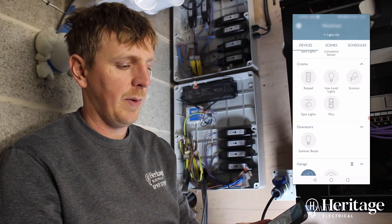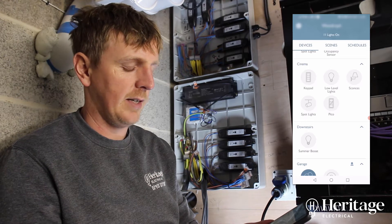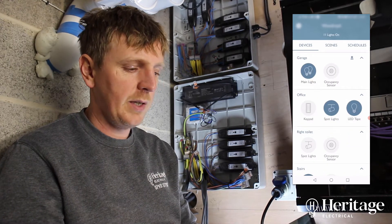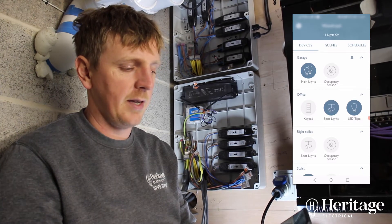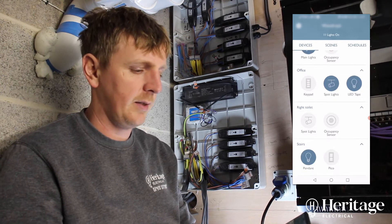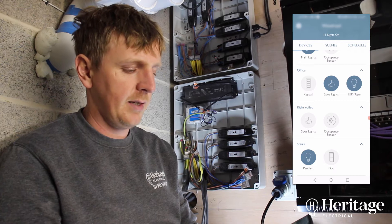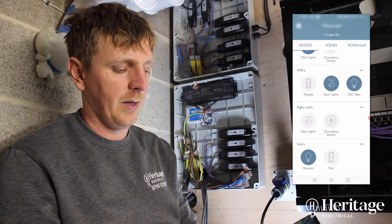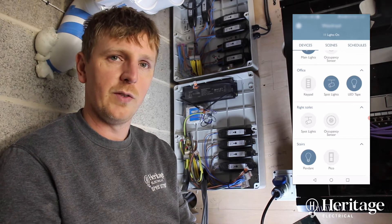We've got two keypads and three zones of lighting in the cinema room. Garage — you can see we've got an occupancy sensor there which controls the main lights. Office is the landing, right toilet is the other toilet, and then we've got the stairs — one pendant and one switch for the stairs as well.